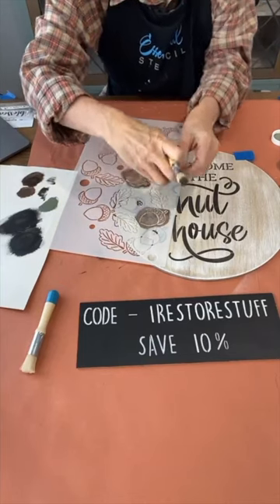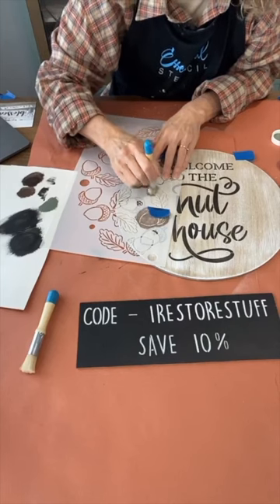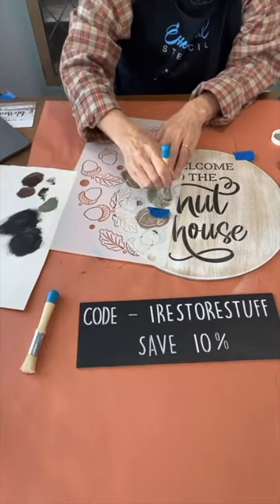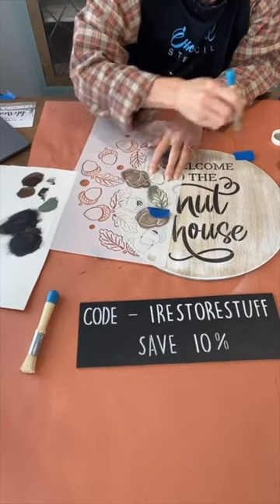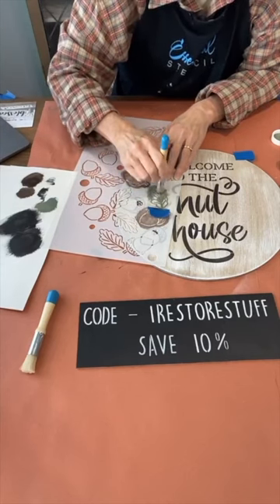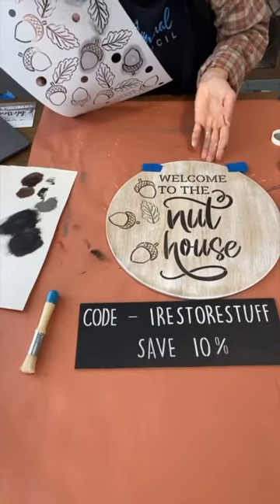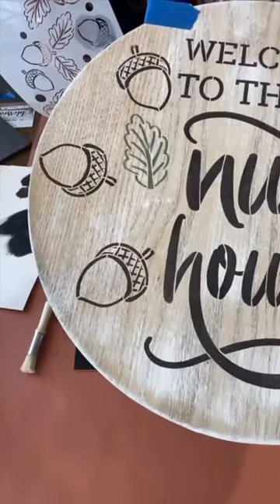We're going to pop the leaf right in here using this green — it's called Carriage Green. Let's see how that turns out against the light colored wood in the background. It is a nice shade of green — it's almost like a bit of a vintage green. It does remind me of an olive, you know the green olives? It's kind of that green olive color. That turned out nicely — you can see the green in there. And then you can sort of see a bit of a difference now between the black and the brown of the nuts.